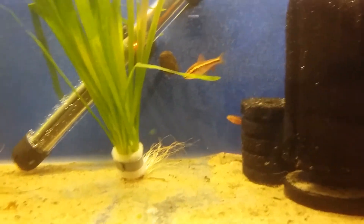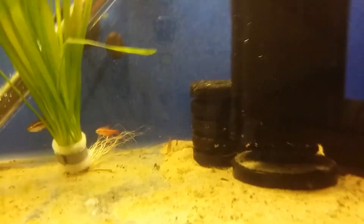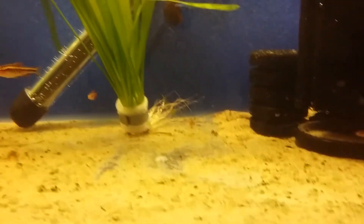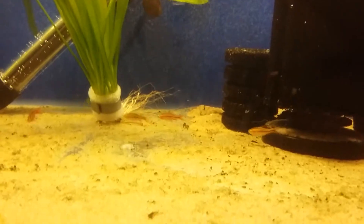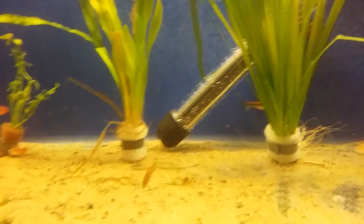Aim for a group of around ten. Also make sure you have one male to two females — females should outnumber males. In this group we have two males to three females, which is not too bad. We could add some more females ideally, but it should be fine.